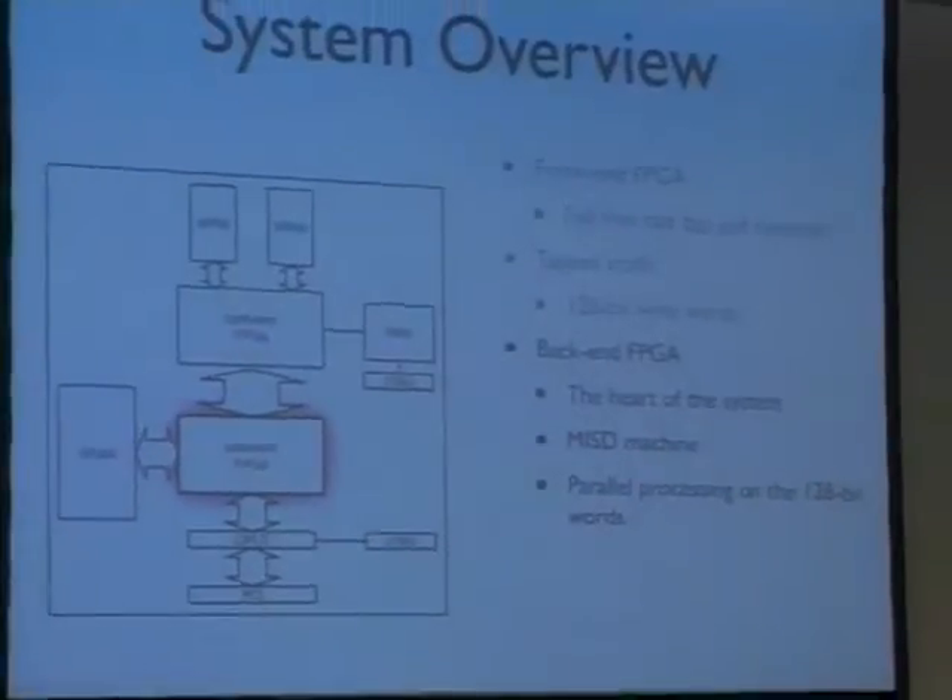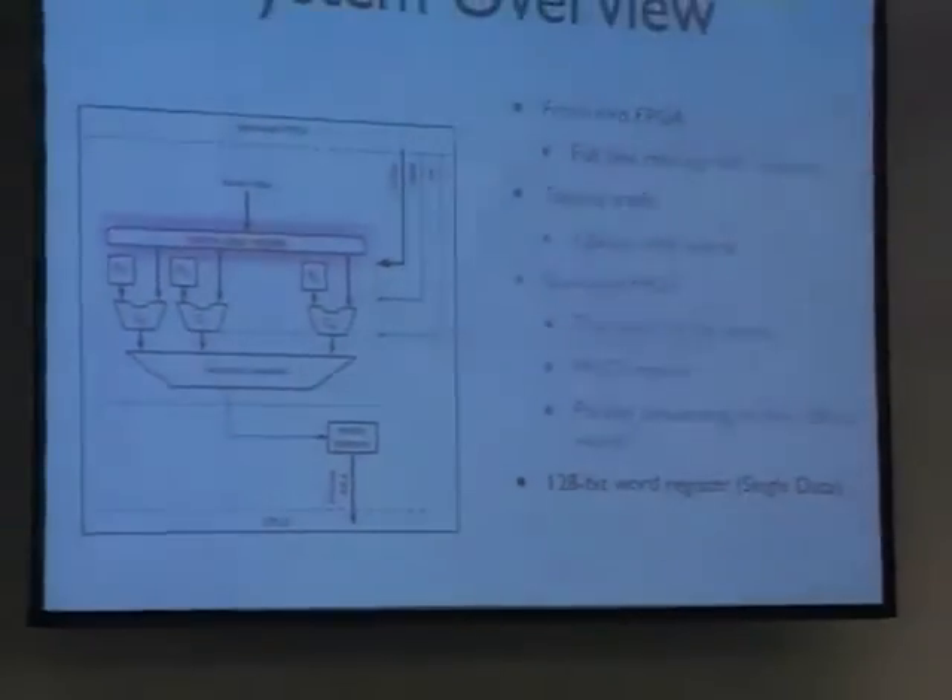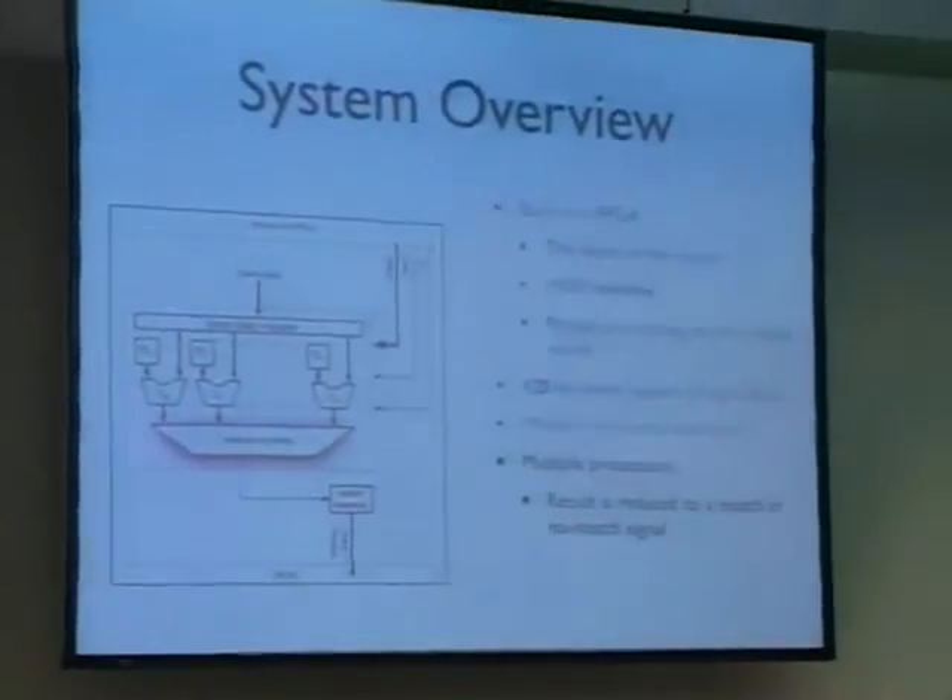The back-end FPGA is really the heart of the whole system, because that is where we filter the traffic and reduce the data rate. So how do we do that? The 128-bit data is received in a frame data register. Then we really have to process it, and that processing has to be done fast. The trick is to process this whole 128 bits all at once with different processors. We have an array of processors that can be applied on this 128 bits all at once. They have registers and instructions. The data is processed and then reduced into a reduction network, and that results in one or zero — should this data be copied to the PC or not?